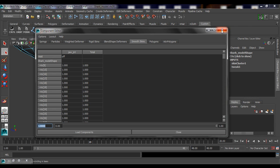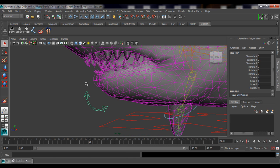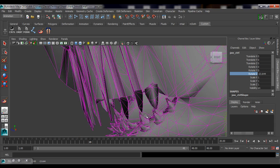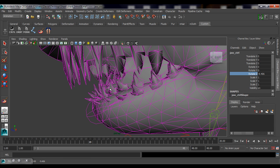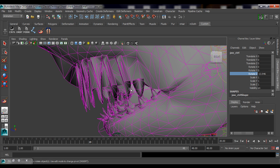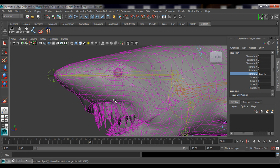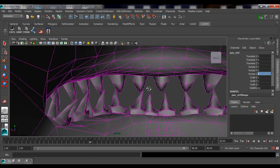Now I get out of component mode, go to object mode, and test out the jaw controller. You can see the lower teeth are working fine — it's the upper teeth that are not working correctly. If I move the jaw down, the lower teeth look okay, but the upper teeth are moving down with it. I need to select those upper teeth vertices and assign them to the head joint so they stay up with the head.